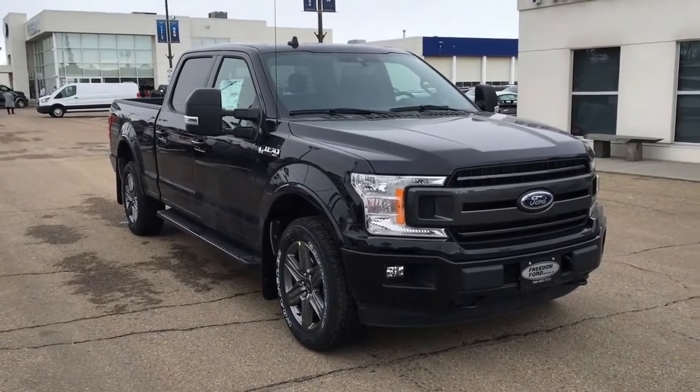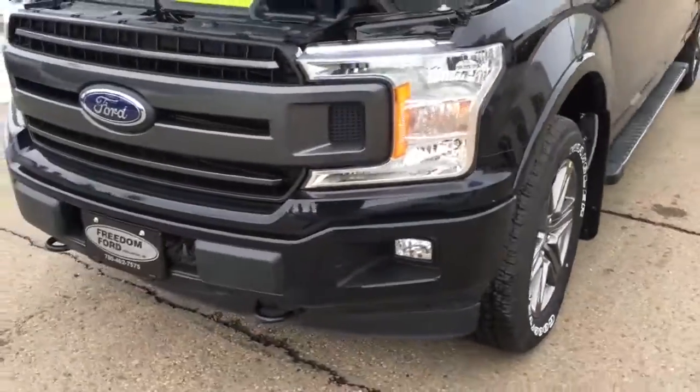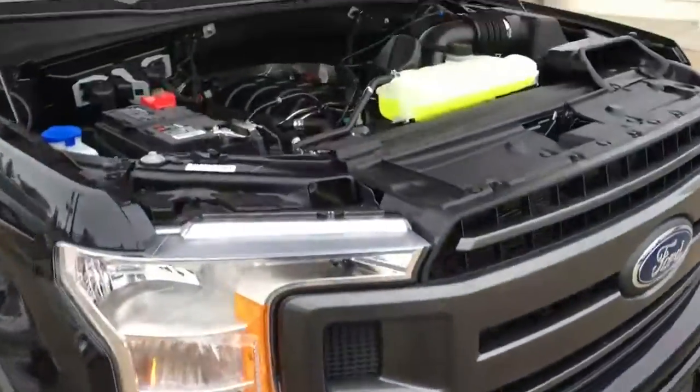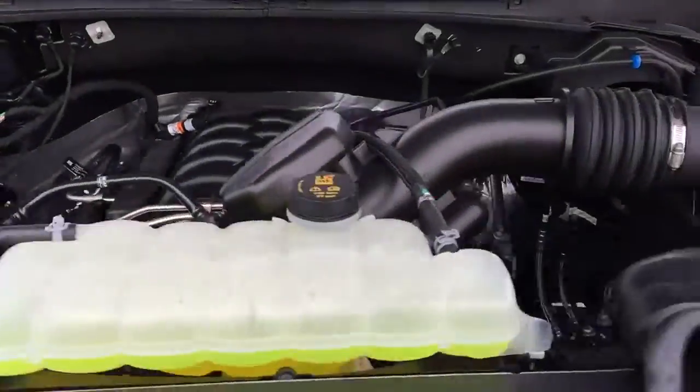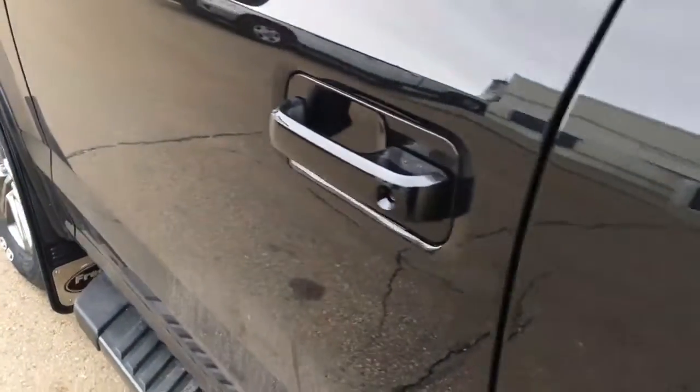For this Freedom Ford Super Quick Tour, we're looking at the 2020 Ford F-150 XLT in Agate Black. This XLT features remote start, fog lights, front tow hooks, and a block heater. It's got a 5-liter V8 engine, 10-speed select-shift automatic transmission, 20-inch wheels, and shift-on-the-fly four-wheel drive.